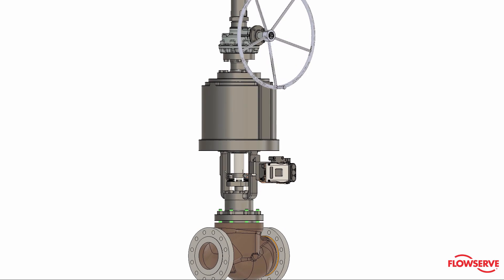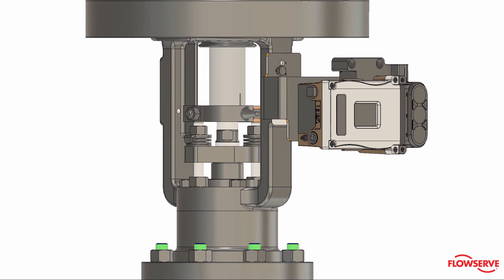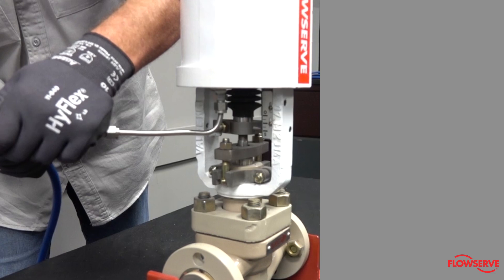This video shows the steps to reorient a Valtech linear VL actuator. This is a fairly common procedure. The steps are broken down into two main sections. We will start with actuators with clamp-on yokes.